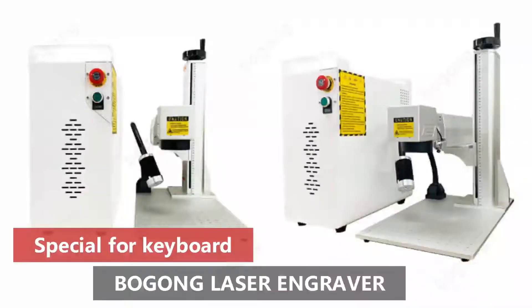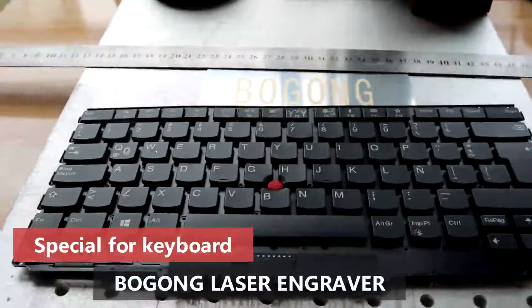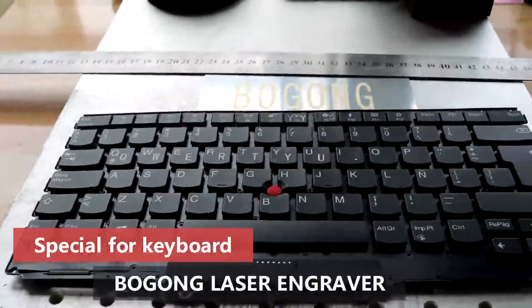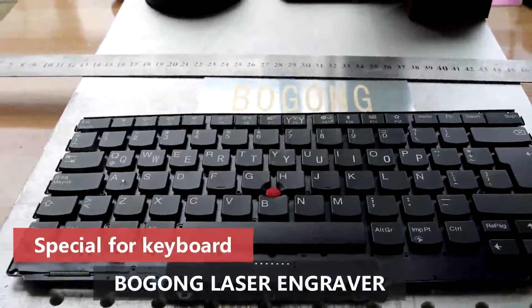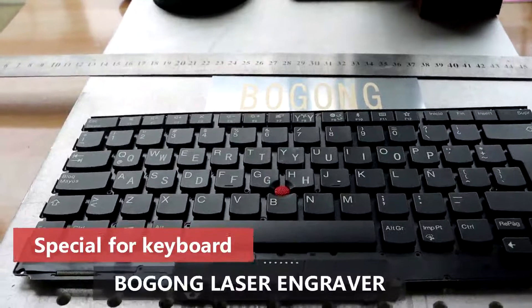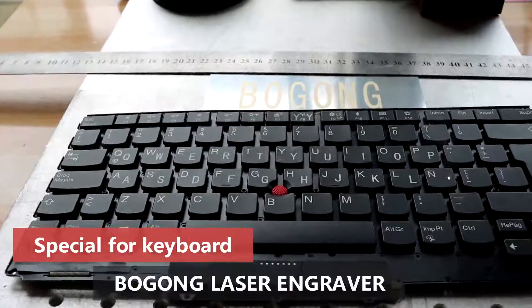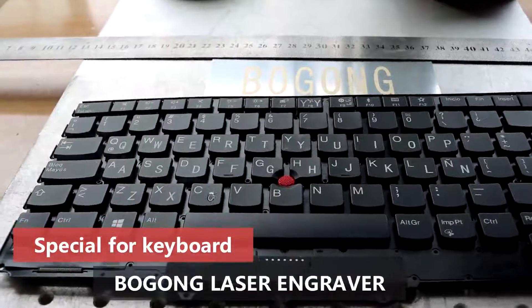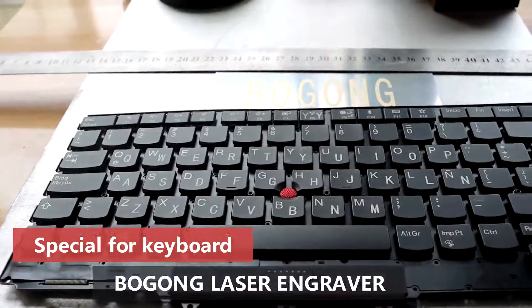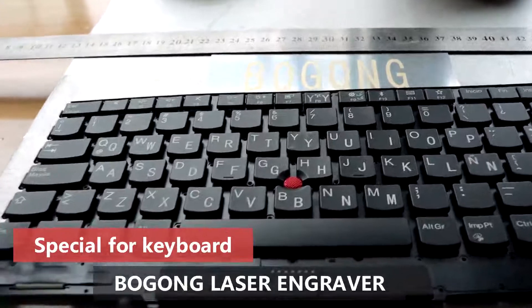Now this machine is a Borgon laser green machine. This machine is high speed and has no consumables, so you don't need to prepare ink. The result varies depending on the material.